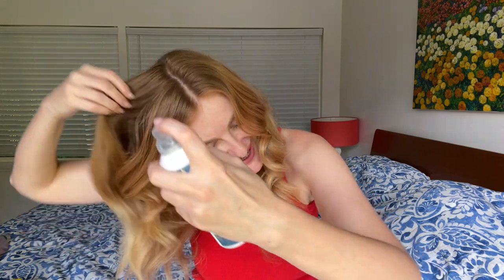So how I do that — I already have some curls on my hair, so I just shake the bottle and kind of spray it like this. Oh my god, this smell — I want you to feel this smell because it's amazing actually.